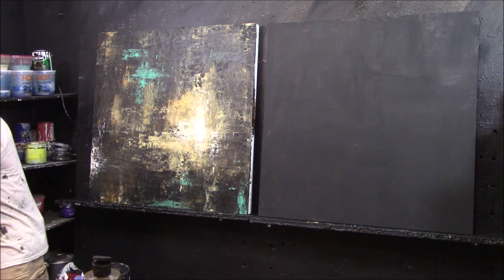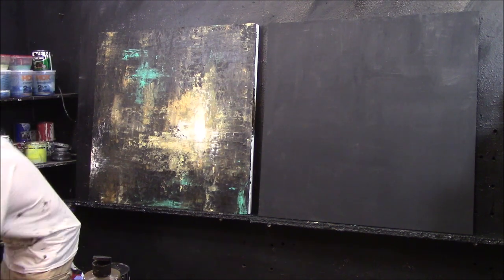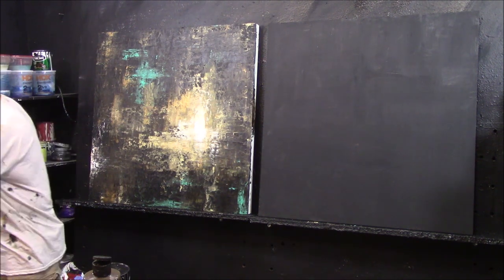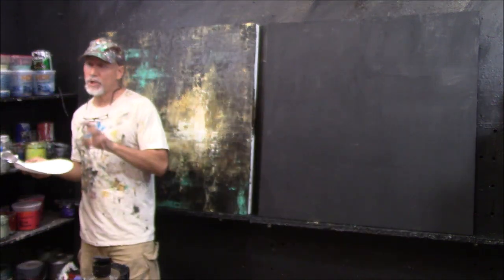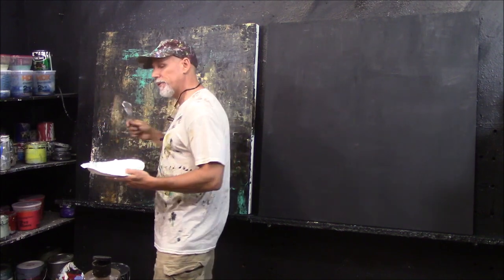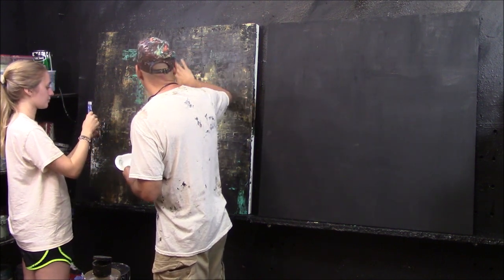Here are basic paper plates that I use as palettes — you can reuse them over and over. Here's one I used with yellow and molding paste; you can still see the texture on it. So we're just going to pull one of these plates and scoop it out. It's like whipped cream but thick. We want a lot of it because we're going to cover this whole canvas. How much texture is really up to you as the artist.